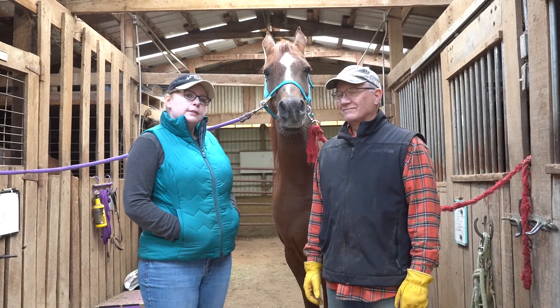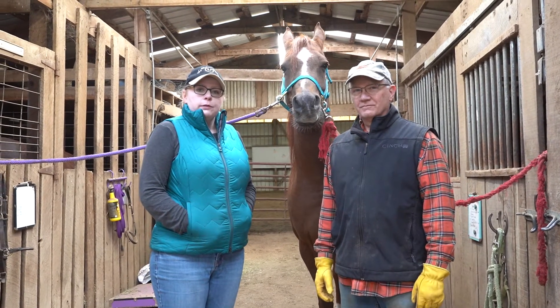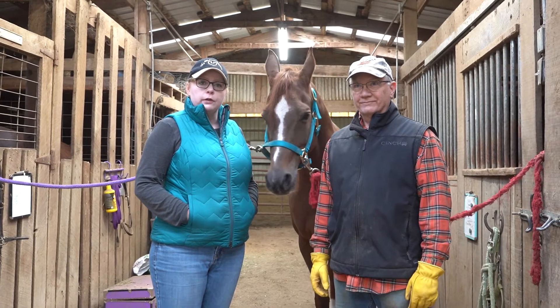Okay guys, so this is my horse Tino. I've had him since May, so not quite a year yet. But the biggest problem that we've been having with his feet is that they don't really grow in the right direction, which my father-in-law is going to talk to you about because he does all of our farrier work.